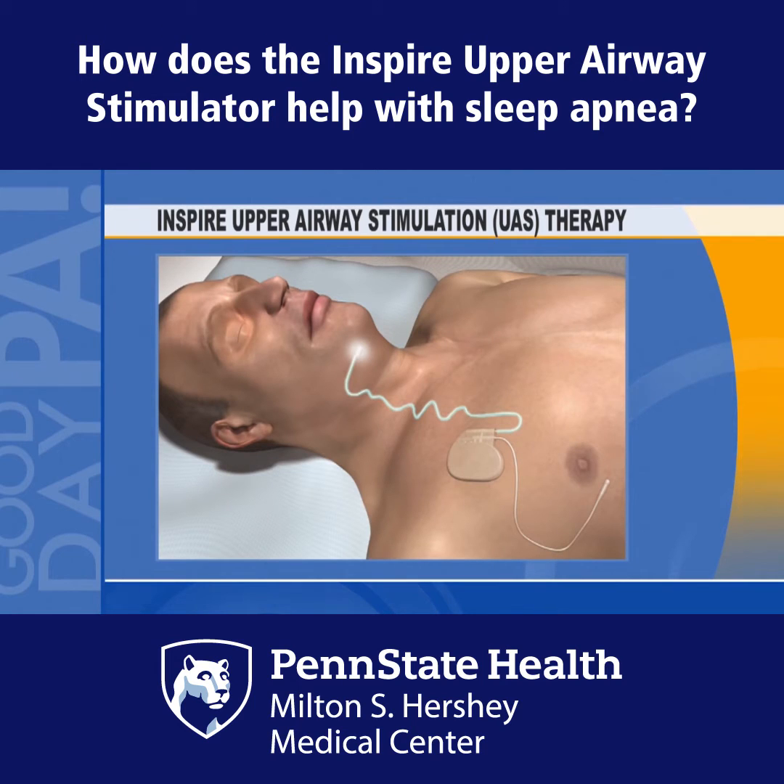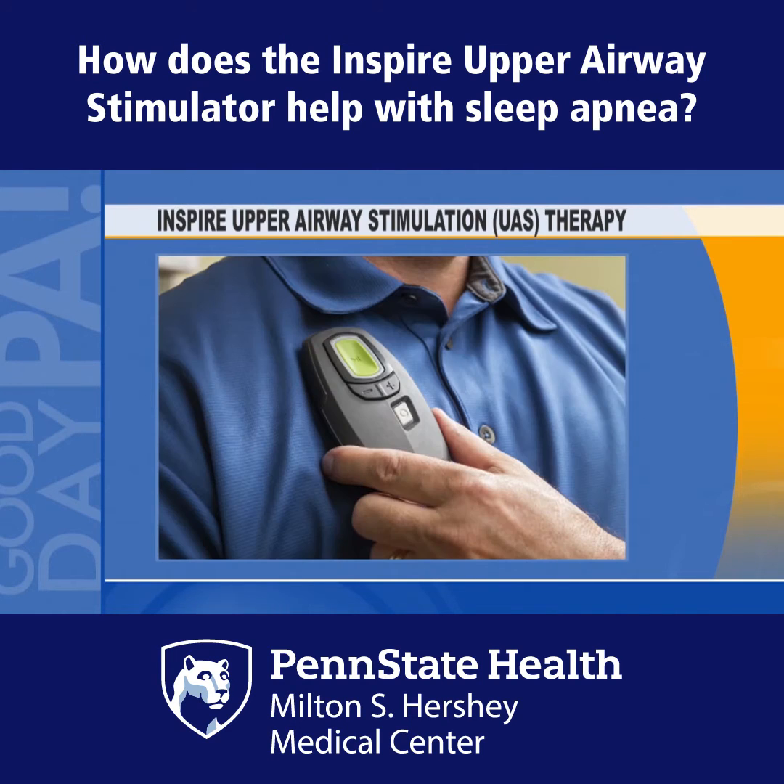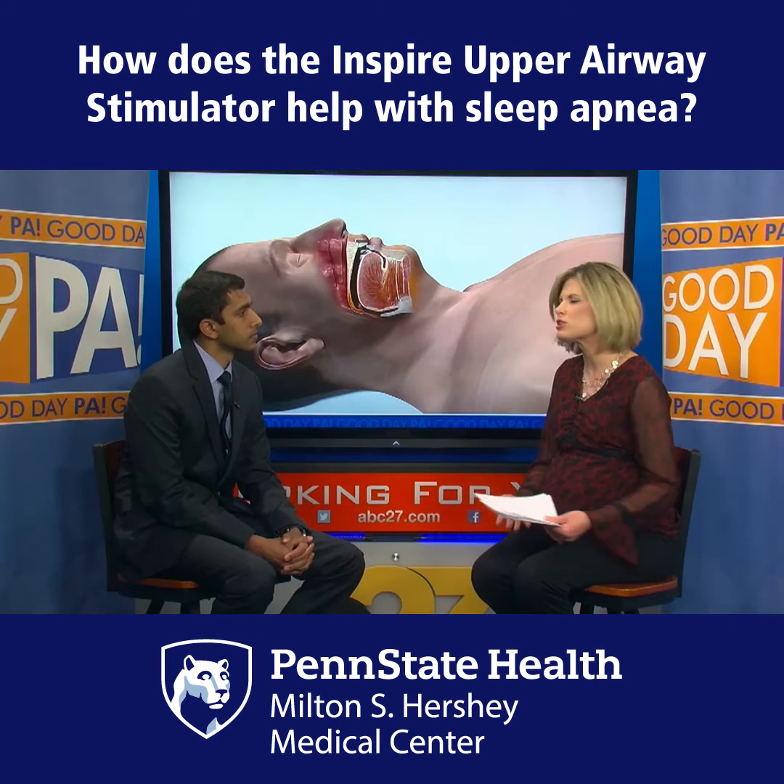And this is called Inspire? Yes, it's called an Inspire Hypoglossal Nerve Stimulator, because that's the name of the nerve that we stimulate. So explain for me more how it works and how this is different from what's been done in the past.